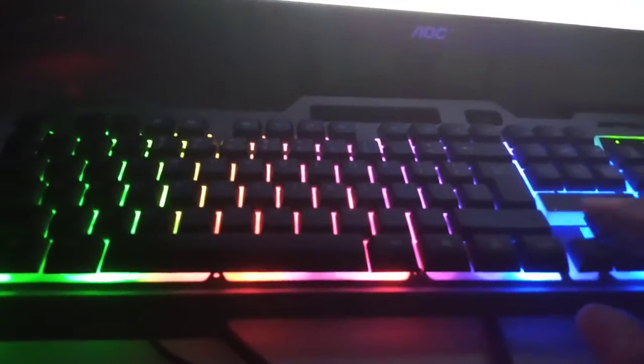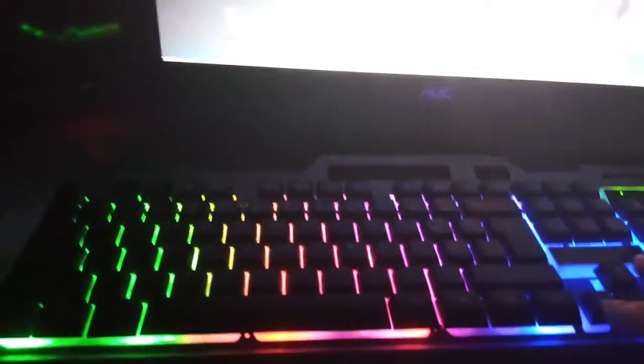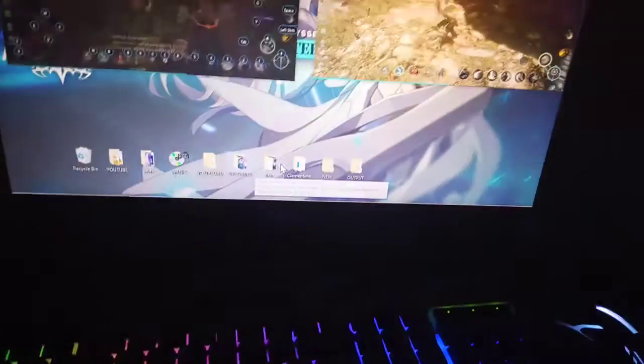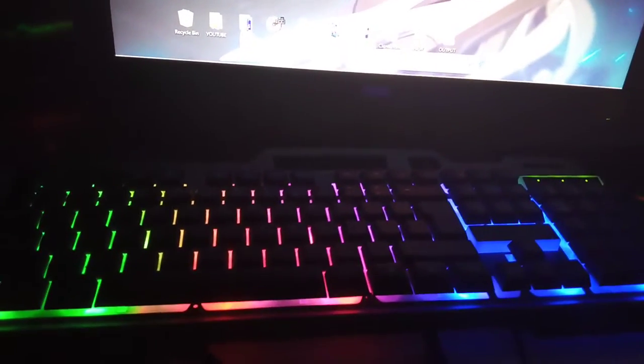Softer to press than normal keyboards, and most of all it doesn't make a lot of noise compared to normal keyboards. I think it deserves a 10 out of 10 for the price. I just bought this — it's real cheap, I think around 500 pesos, including shipping 500 plus pesos, so yeah, it's really a good deal.